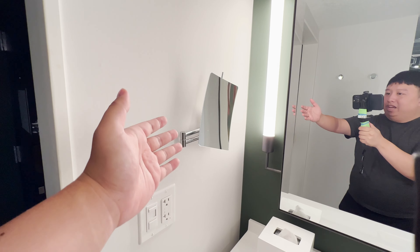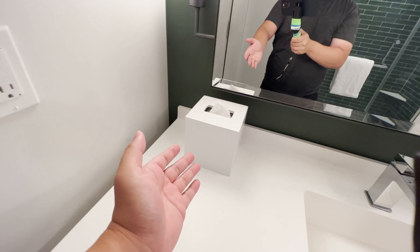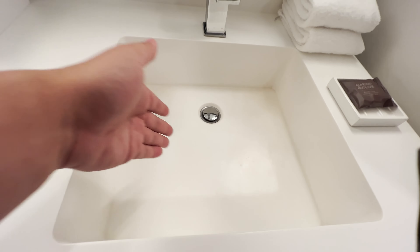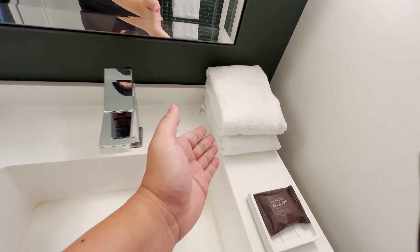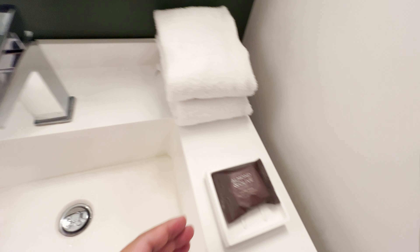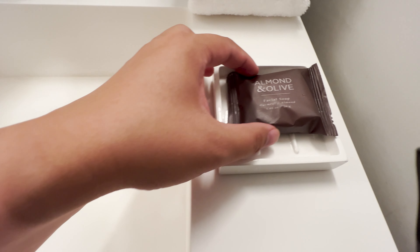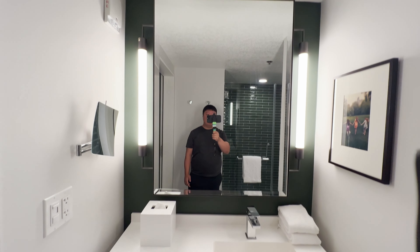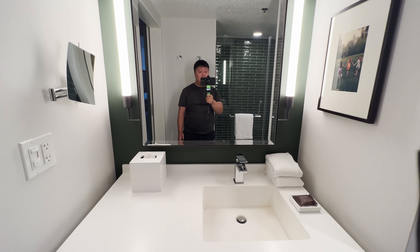Decent mirror, very clean. You've got a secondary mirror over there for you ladies who want to do makeup. You've got a tissue box and a sink right here — this is a pretty nice sink, pretty deep, good water pressure. You've got some towels over here, and some facial soap — that's pretty cool. Another painting over here, and if you're looking for a trash can, it's down there. Overall not too bad — it actually looks like a very pretty and neat restroom.